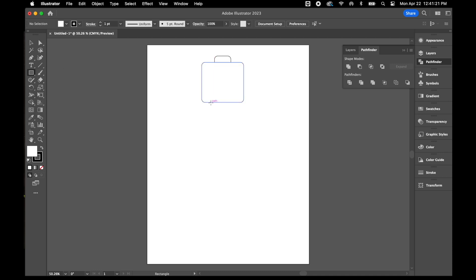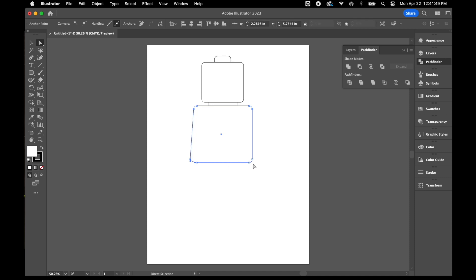The next thing I'm going to do is grab the rectangle tool to draw a little rectangle for his neck. Then I'll switch back to the rounded rectangle tool to draw his torso — I'll make that a little bit wider than the body. For the torso, I'm going to flare out the sides by taking my direct selection tool, grabbing this anchor point, and flaring out both sides.